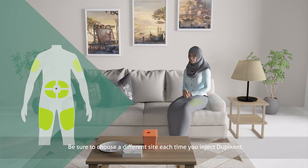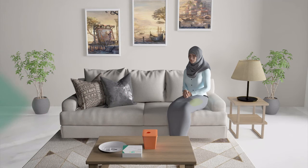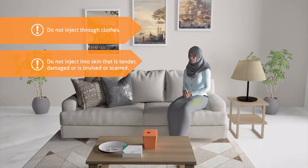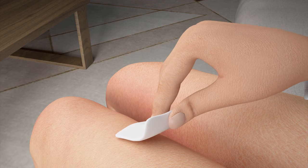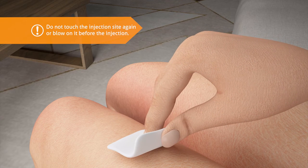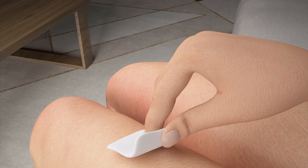Be sure to choose a different site each time you inject Dupixent. Do not inject through clothes. Do not inject into skin that is tender, damaged, or bruised or scarred. Clean your skin with the alcohol wipe. Do not touch the injection site again or blow on it before the injection. Let your skin dry before injection.